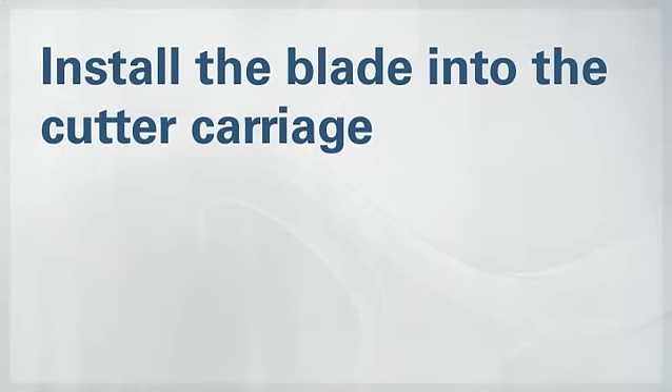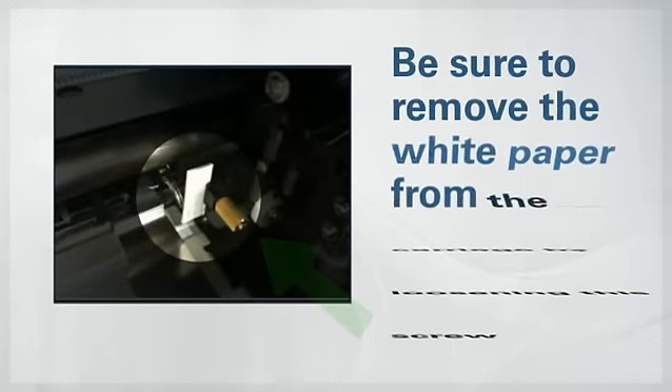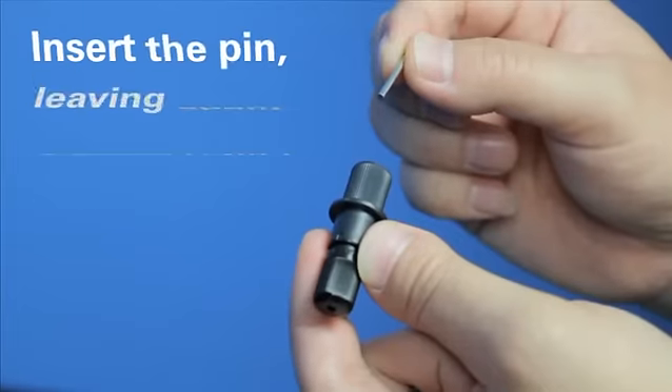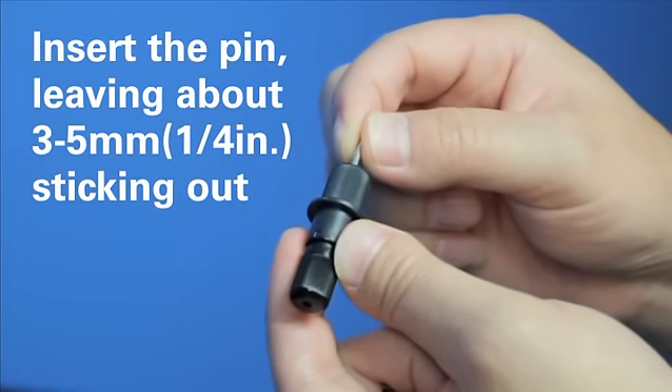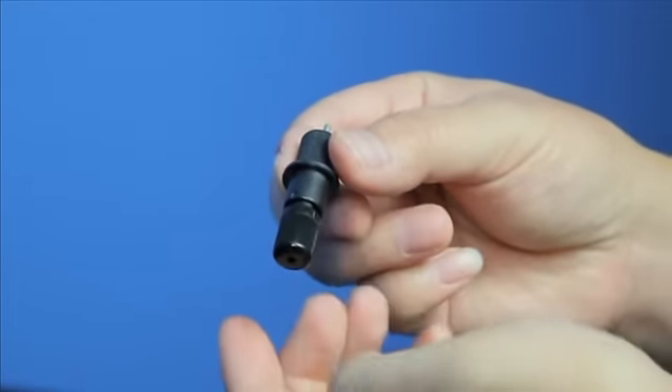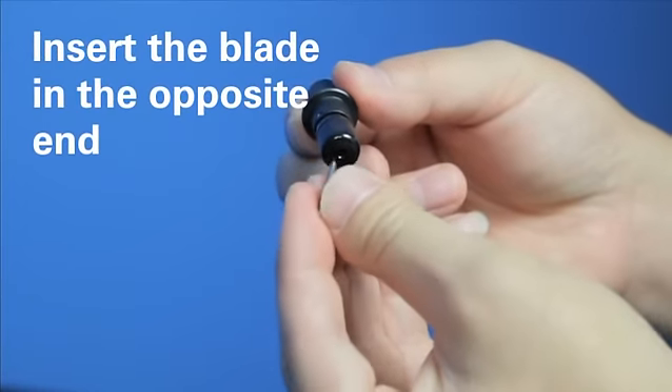The next thing you'll need to do is install the blade into the cutter carriage. Insert the pin into the blade holder, leaving a little bit protruding from the back. Now, insert the blade in the opposite end.